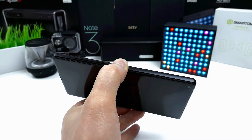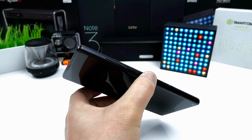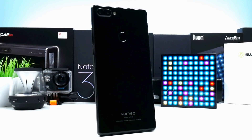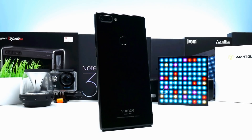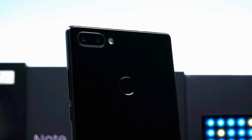The 8.2mm thin design feels solid but at 211g it's pretty heavy. We have a black metal frame and a scratch resistant back made of glass which unfortunately is a fingerprint magnet. In the top we have a single tone LED flash which seems pretty strong, and a dual rear camera setup with 13MP supported by a secondary 5MP sensor. When you try to cover the 5MP sensor it will actually detect it, so it doesn't seem to be completely fake.